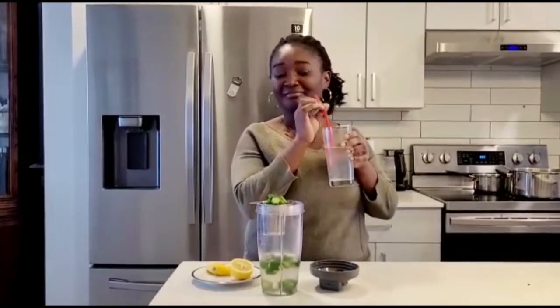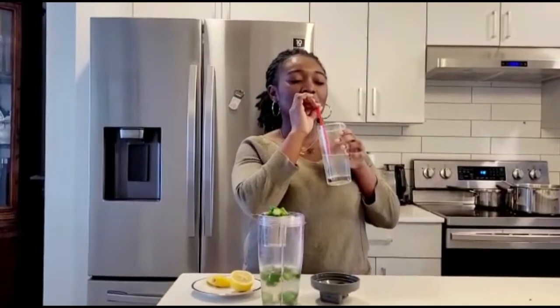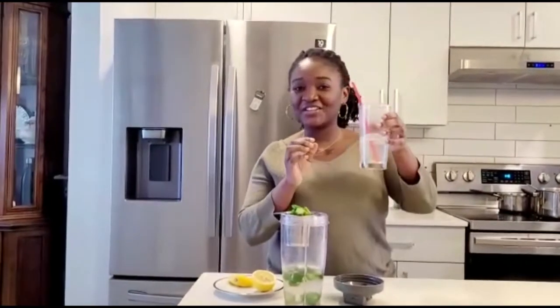Wow, it was very, very tasty! I drink this in the morning without eating anything — this is my first drink of the day.